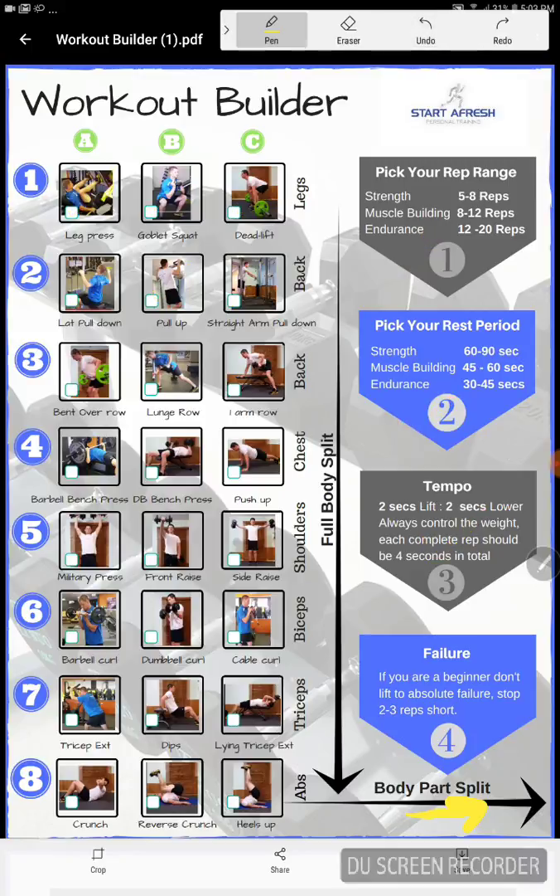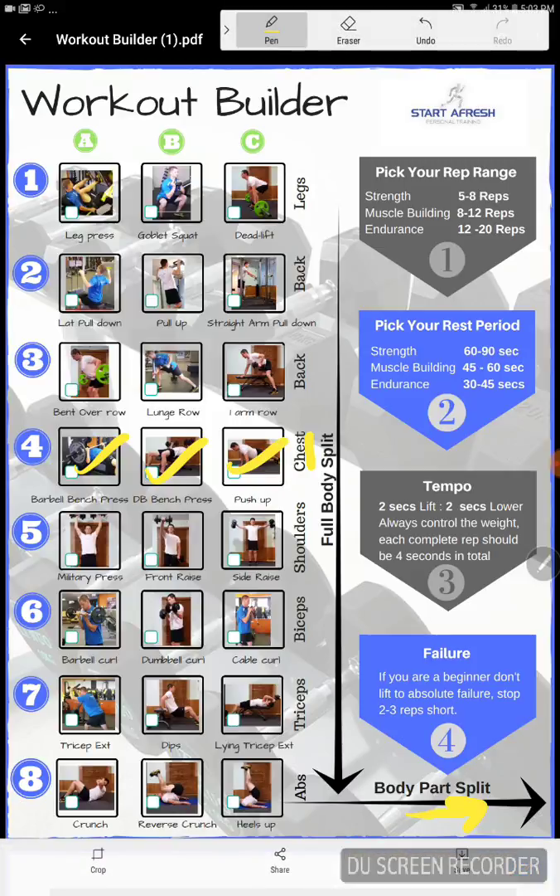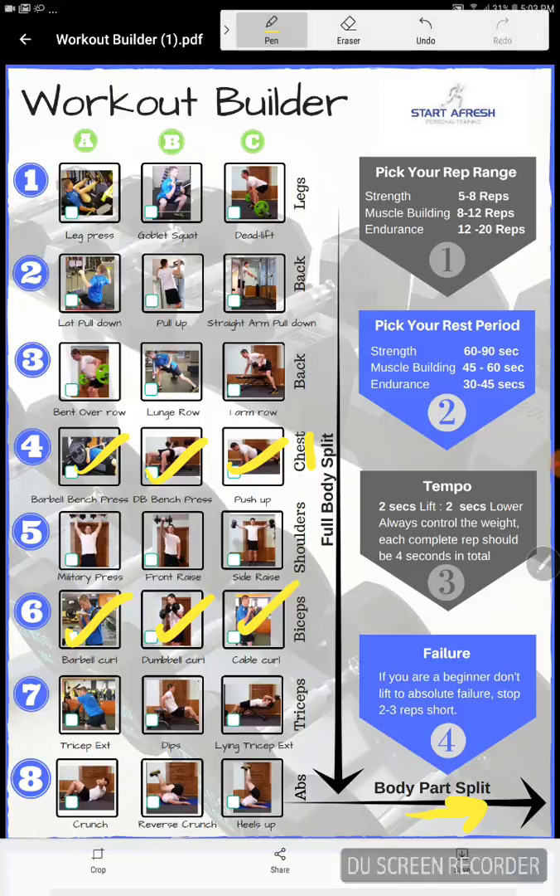If you wanted a chest and biceps day, all you're going to do is come to chest: barbell bench press, dumbbell bench press, push-up. Then come to curls: dumbbell curls, cable curls. And you're going to get a really good chest and biceps workout from that.